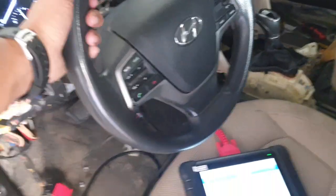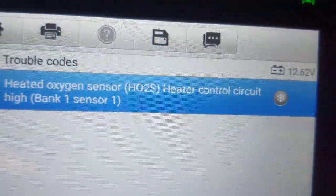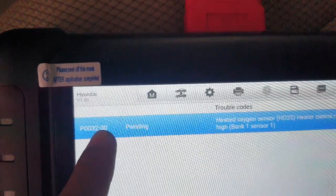Today I have a Hyundai Sonata 2017 model. This car has a problem: heated oxygen sensor heater control circuit, bank one sensor one, circuit high — code P0032. I will show you the location of this sensor.